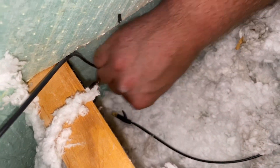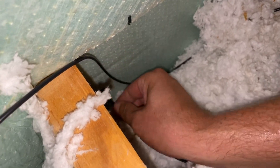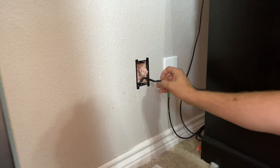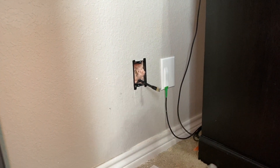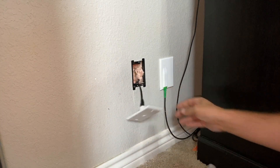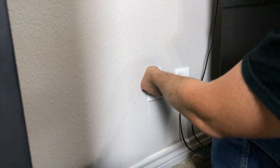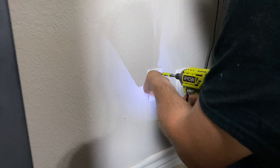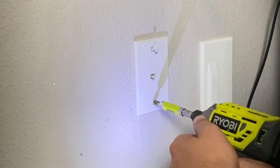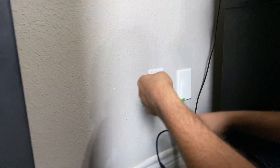Now I'm going to push it through that foam board that I drilled through earlier. After I calmed my son's fear of fiberglass insulation, I hooked up the cable to the wall plate and screwed the wall plate into the wall support that I put in earlier. Now it's plugged into the wall and the modem.